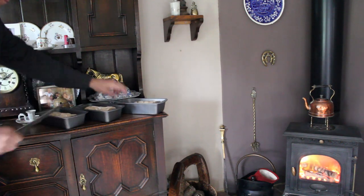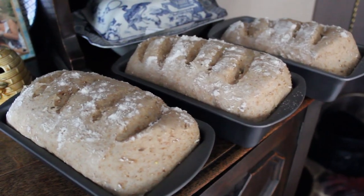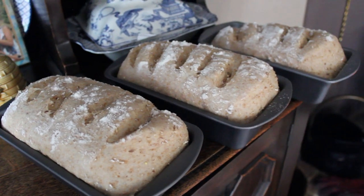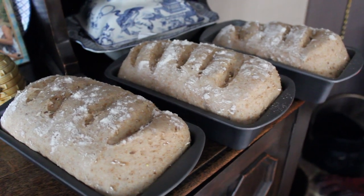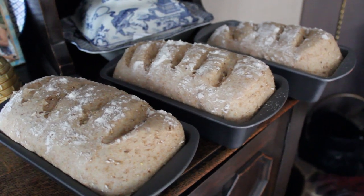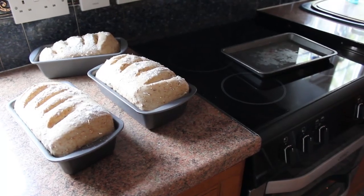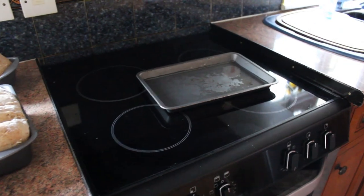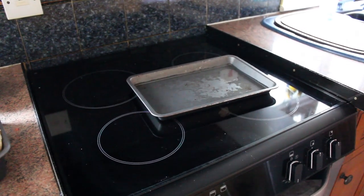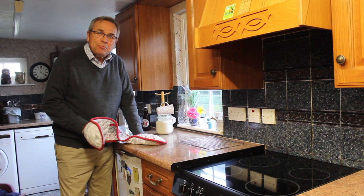There's the bread after an hour and a half rising in the bread tins. I should now put them in the oven at 200 - that is for a fan assisted oven. Here we go - I've got a pan of water there to put in the oven. Small pan filled with water, that'll go on the bottom shelf and the loaves on the top. That gives some steam and helps with the cooking process. Here we are then - time to get the bread out of the oven, let's see how we got on.